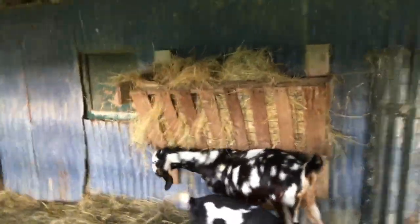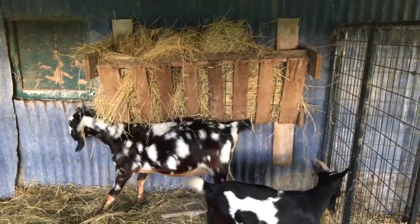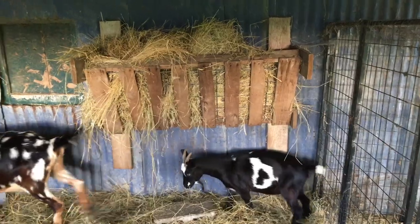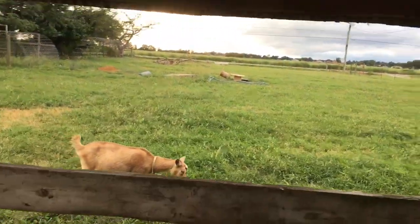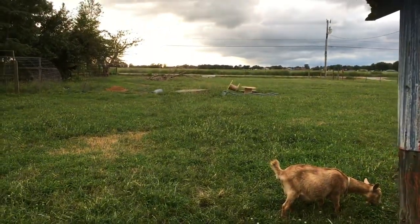This is just a pallet feeder that we made, and it's worked really well — they waste a lot of hay but they can't get in it. There's also a little outdoor sleeping area, and in the summer that's mostly where they sleep. We used to have a big goat fort made of pallets out here, but it's just kind of falling apart now.